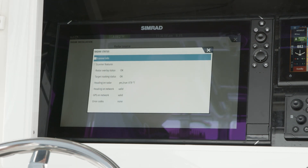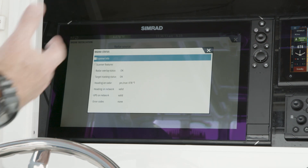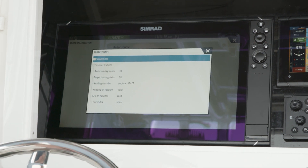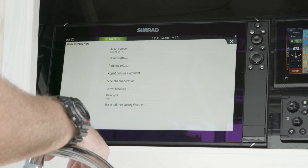This lets me know if I have everything that I need connected to the unit. It tells me whether I've got my heading sensor on, whether I'm receiving heading data for my overlay or MARPA targets, and lets me know that everything's valid and working properly. So that's a quick way to find out and make sure everything is connected.